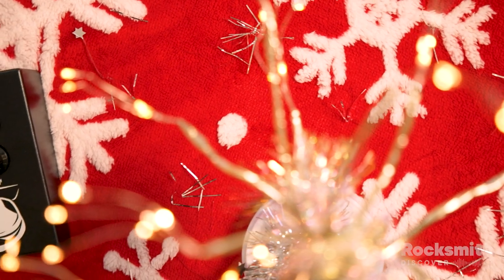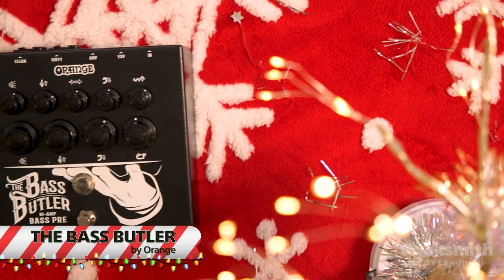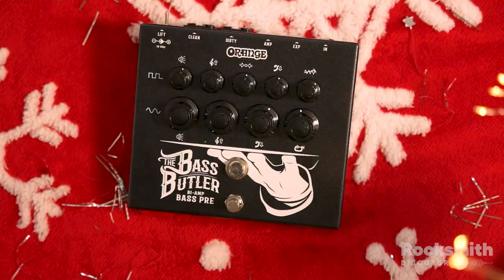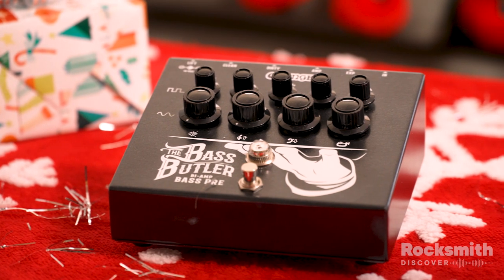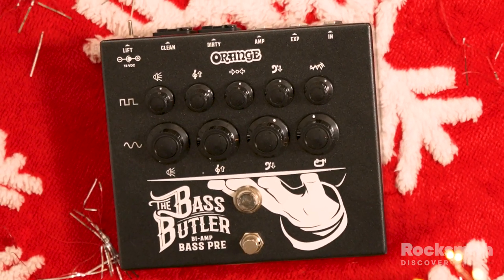If you've got a gigging bassist in your life, the Orange Bass Butler pedal is the only pedal they'll ever need. The bass player in your life can use this in lieu of an amp, which is a whole lot easier to carry around to gigs. They'll still get the control and sound quality of an amp, and the option to utilize the heavy distortion which Orange pedals are known for, without lugging around a heavy amp and rack. It's a lot of versatility in a small box, so check it out!